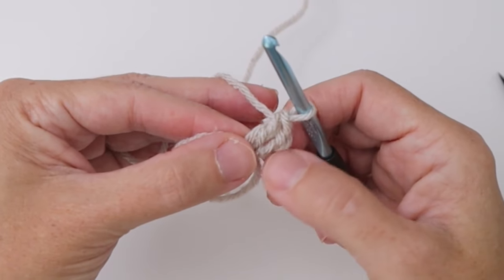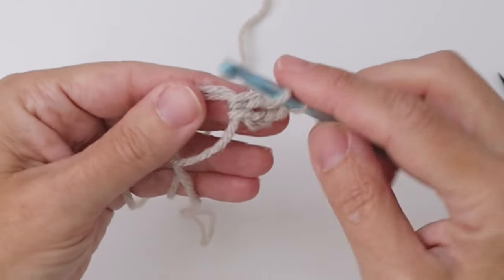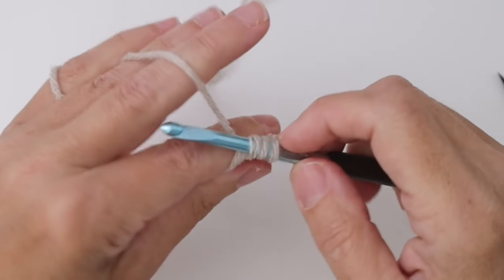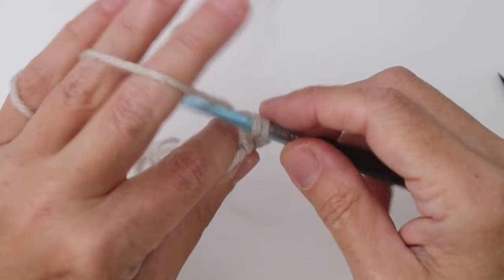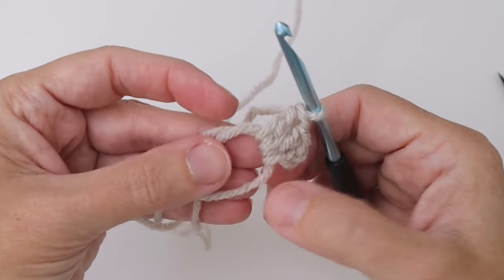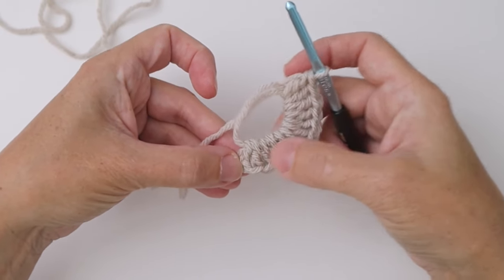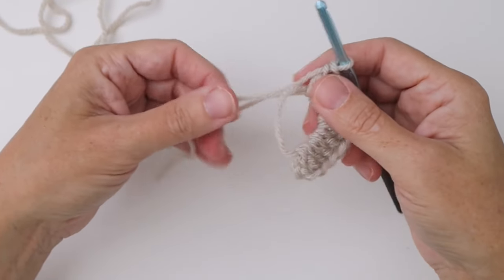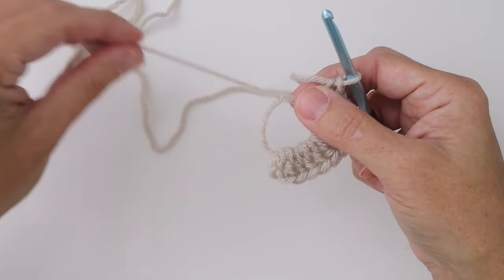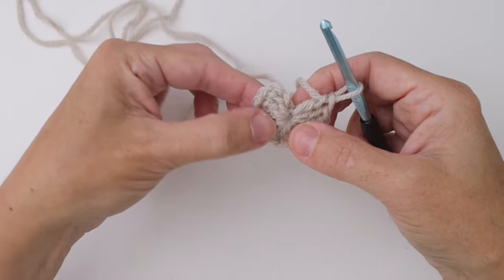We want 11 of those so that when we're finished we have 12, because the chain three counts as one as well. Go ahead and do your 11 double crochets and I'll meet you back here at the end of this round. We've done 11 double crochets plus the chain three, so that counts as 12 double crochets. Now we want to cinch up this ring — put your thumb and finger at the base of your last stitch, take that cut end and pull on it while you hold the ring in place. It will cinch up that hole so there's no hole left in the center.